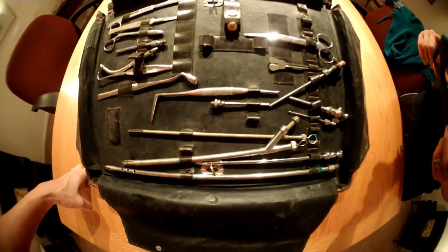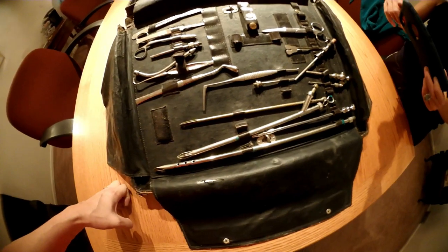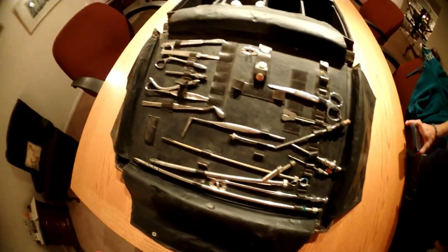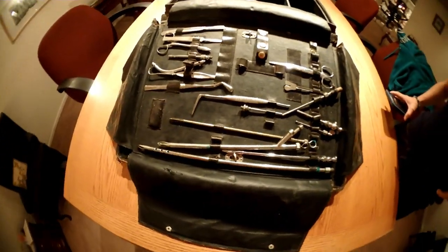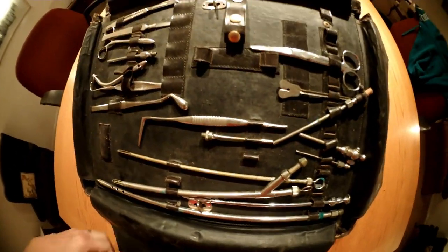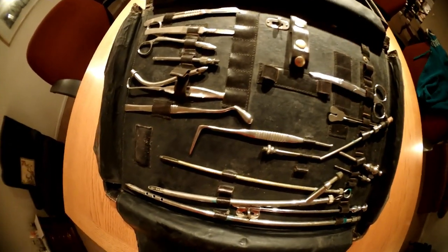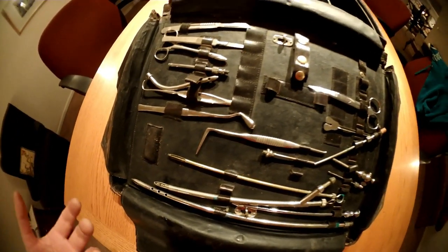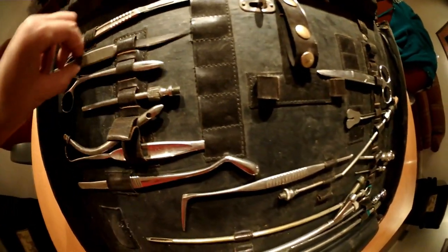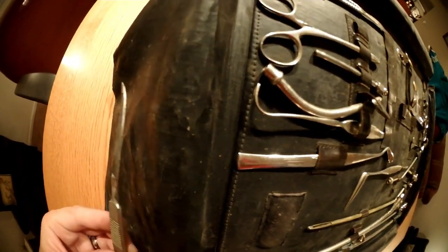Embalming is the process where we remove the blood while simultaneously injecting some sort of preservative, which is a liquid formaldehyde known as formalin. That's why you need these instruments — to be able to make incisions, separate the tissue, raise the vessels up, cut open the vein to drain the blood out, and inject fluid into the arteries.